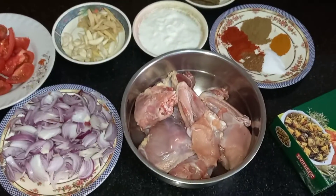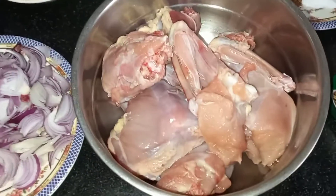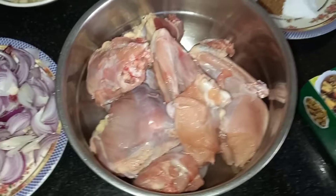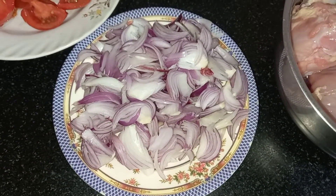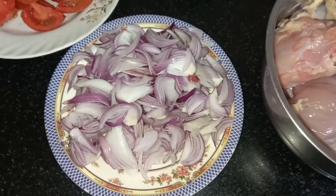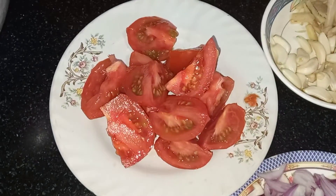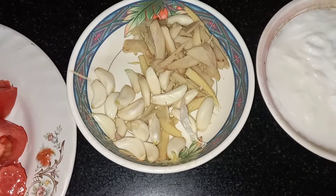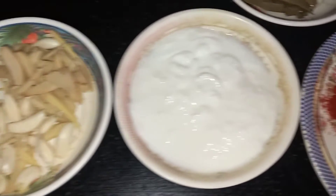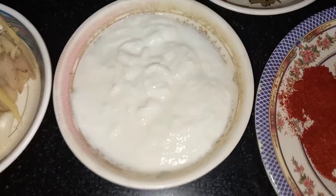The ingredients needed for the recipe are chicken — I have taken one kilo of chicken — onions, three standard size onions which I've chopped, three tomatoes, and ginger and garlic, whole ginger and garlic.